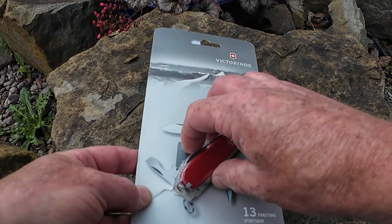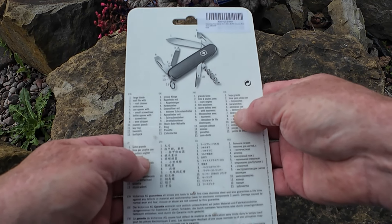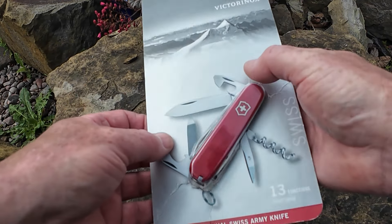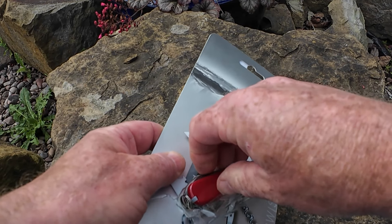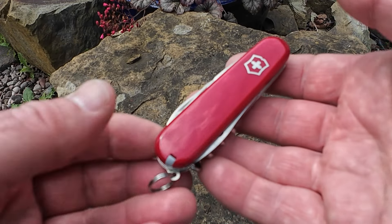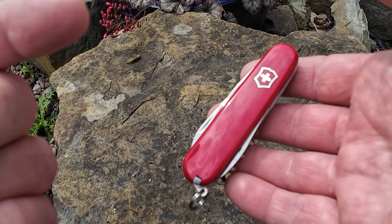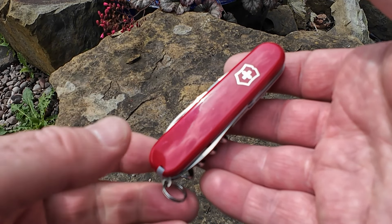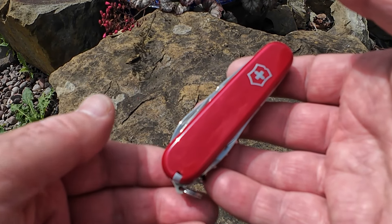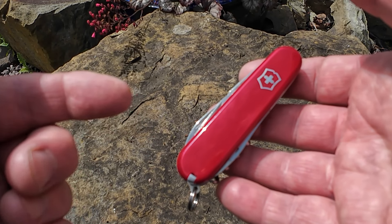I have opened it but I just wanted to show you what the packaging was like. So here we have the Victorinox Sportsman Swiss Army knife. It's from their medium range of knives and it is a Swiss manufactured product. The recommended retail is £28 and I paid £20.99.